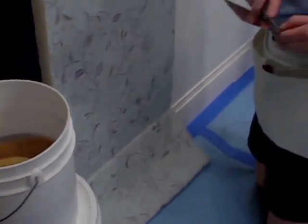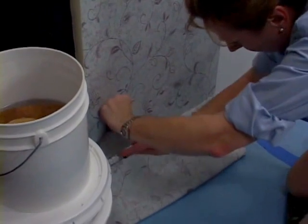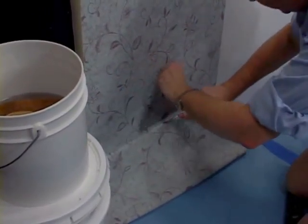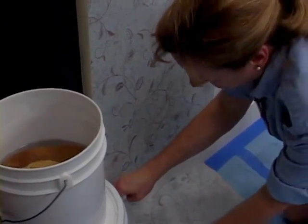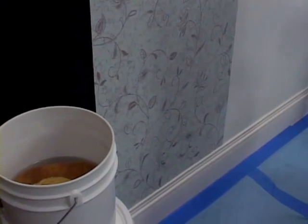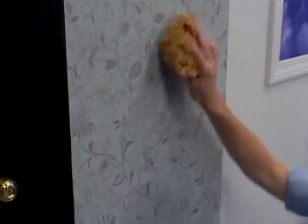Now it's time to change our blade. Change your blades a lot — that will give you a much more professional job. That's one of the big mistakes that people make when they first start to install their wall covering: they skimp on blades. This is one area you do not want to skimp on. Take our sponge and wash this down. Now we're ready for our next piece.